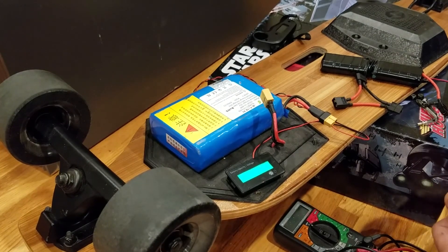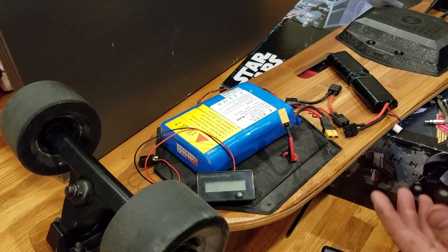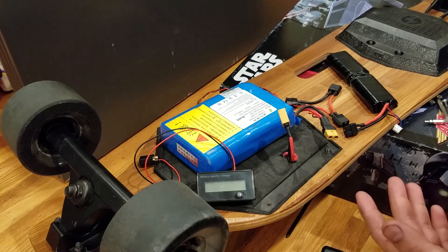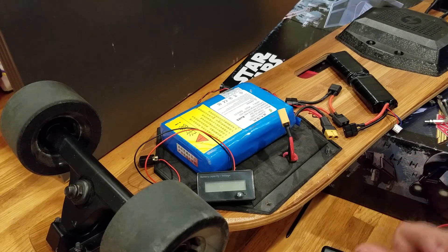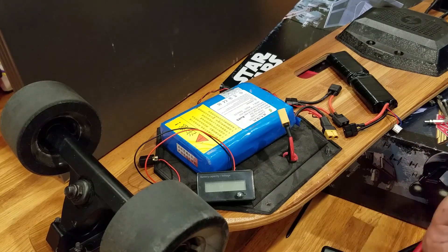Hey, what's up guys. Today I'm going to try to give the 50-volt Meepo board project another try. I think the problem I had last time was that I was supplying the ESC too much voltage — about 50.9 volts. A 12S battery fully charged should be at about 50.4 volts, so I think that half-volt difference was too much and the ESC would not let the motor spin because of that.